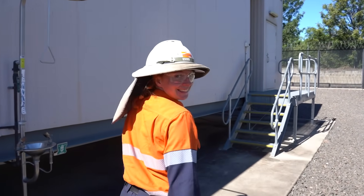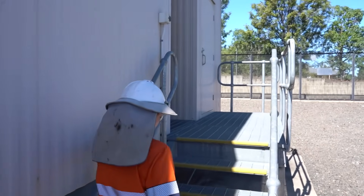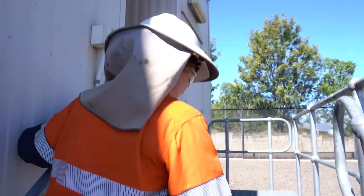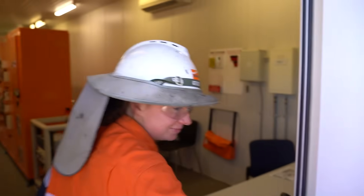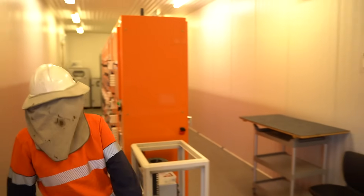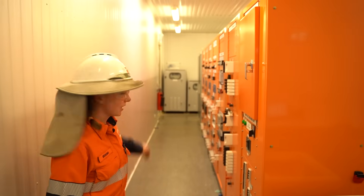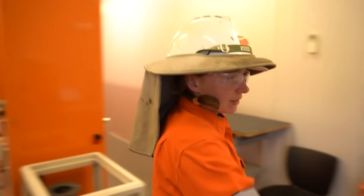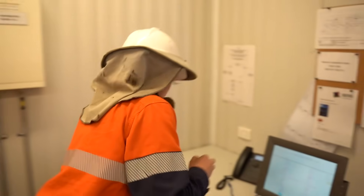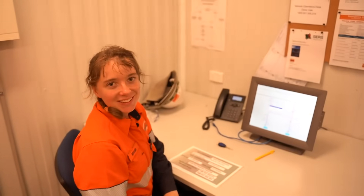If someone was watching this video and thought, I want to work in a career like this, how do you get an apprenticeship? I'd just recommend jumping on the website and logging an expression of interest, or applying if there are any apprenticeships going. This room here — down here we've got protection relays that control the circuit breakers and battery chargers down the end. And over here, this is the screen we use to control these circuit breakers — it's a SCADA screen. That's like the central control. Yes, that's correct.